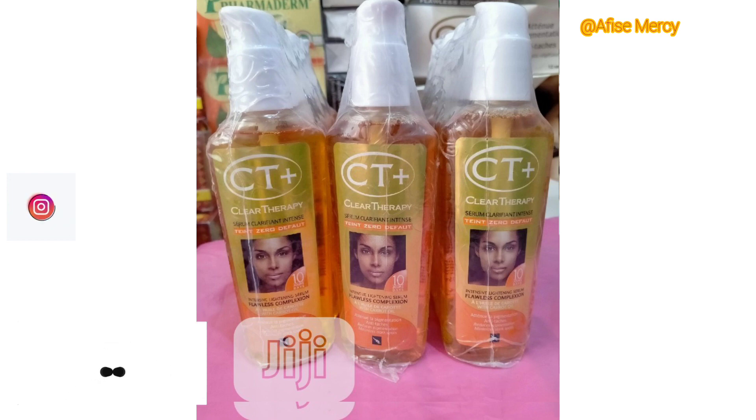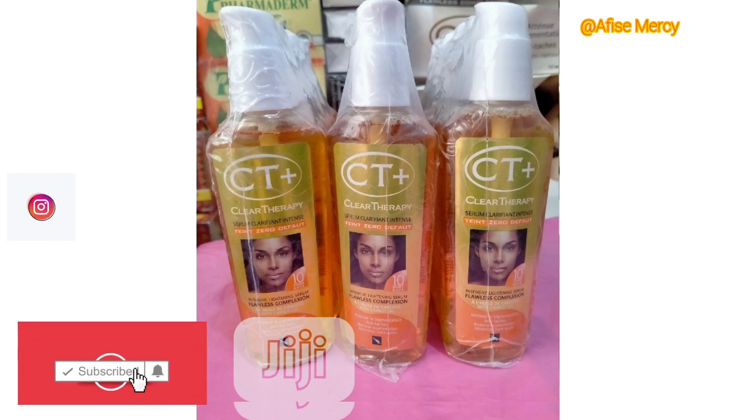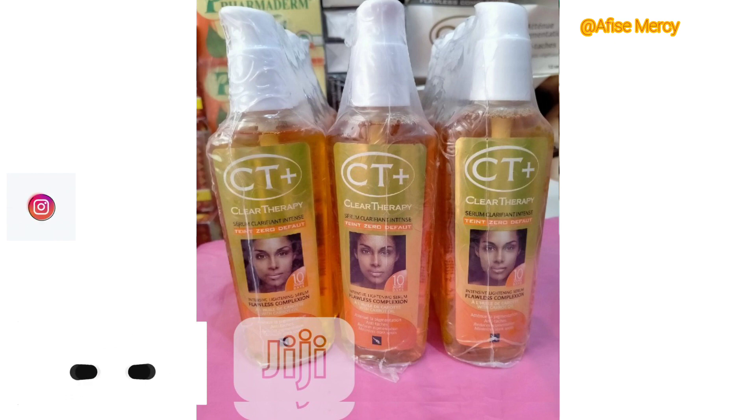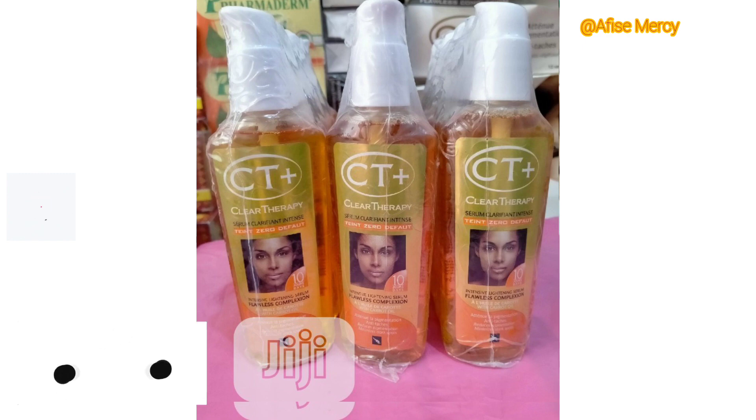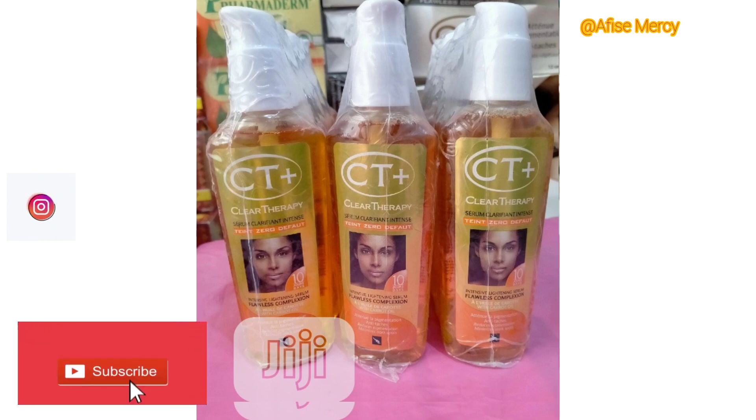Use only the serum so you don't damage your skin, and make sure you apply sunscreen after using any of these serums. You can also use these serums in the evening when the weather is calm, and in the morning or afternoon when going out, choose a moisturizing cream or serum instead.